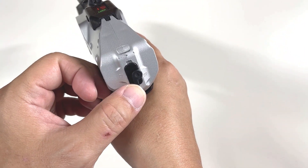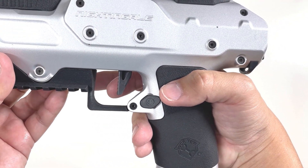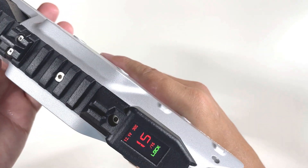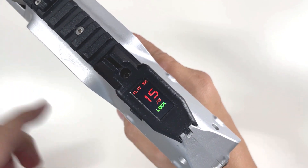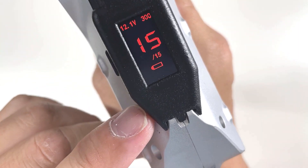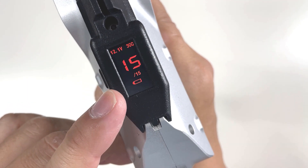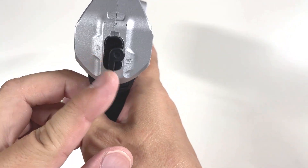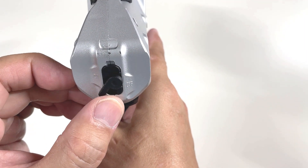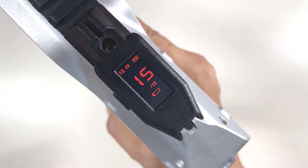To switch to single fire, put the selector to lock again. Then lightly pull the trigger three times - one, two, three. If you hear one beep, that means it's going to be single shot. As you can see, it now shows just one dot on the display. From the lock position, moving to the next position will be either single shot or burst fire, depending on how you've configured it.